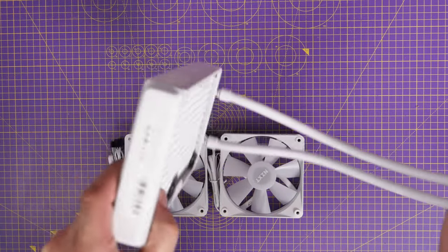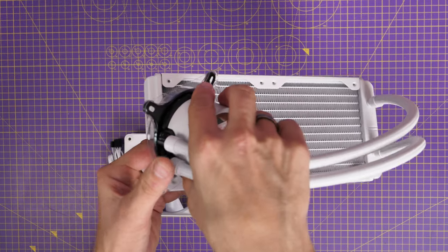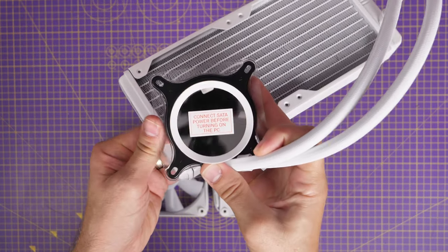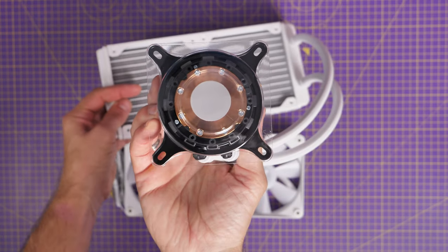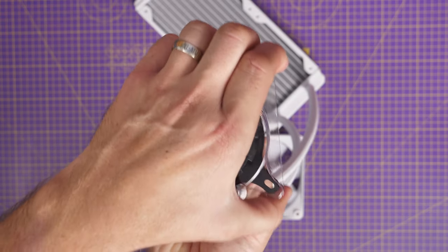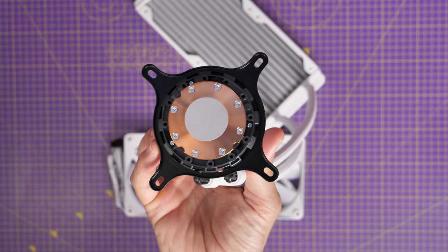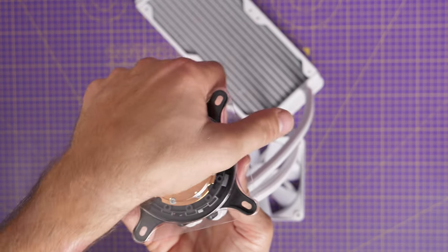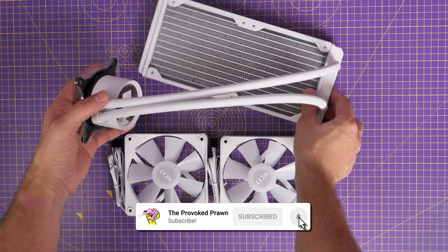This is an all-in-one cooler, which means the coolant is already inside the radiator. You'll also notice there's pre-applied thermal paste on the pump head, so you don't need to worry about that. This cooler comes with a display which shows temperatures and other things including GIFs — you can see CPU and GPU temperatures at the same time. You will need NZXT's CAM software for that, and you'll need to make sure the pump is properly connected to the motherboard.